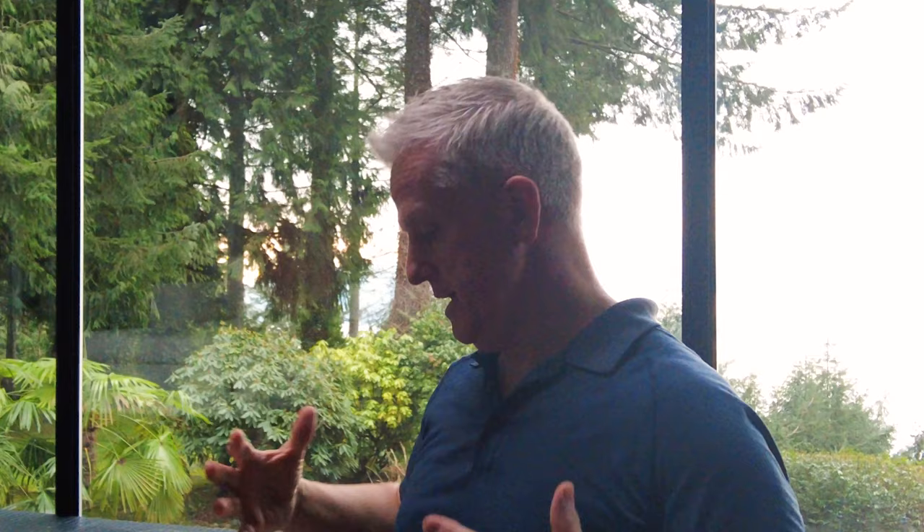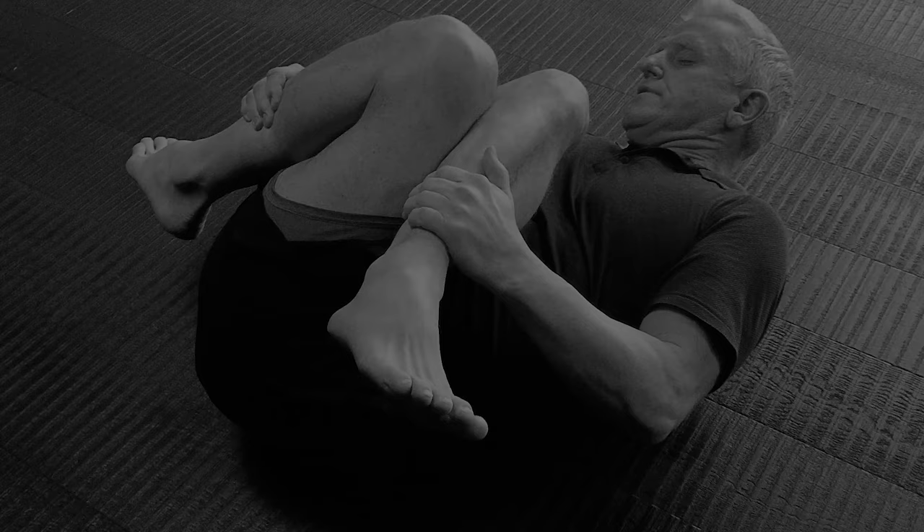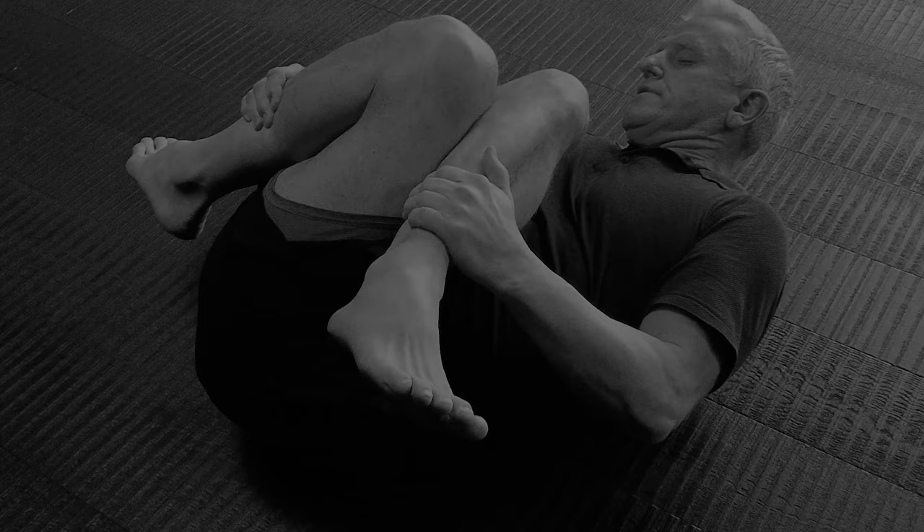I'm alternating between mouth and nose breathing because mouth breathing drives force into the hips and pressure, while nose breathing drives force and pressure up into the diaphragm, shoulders, neck, and head. Try this and you'll be amazed.